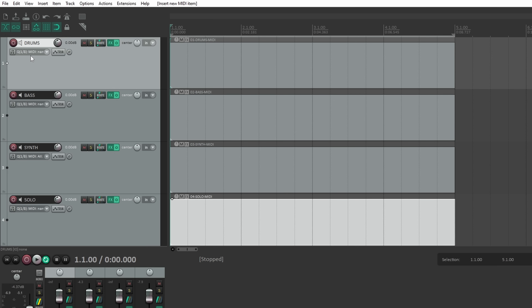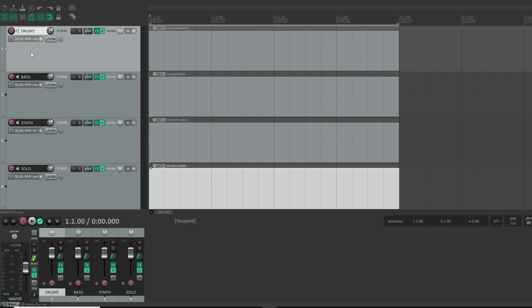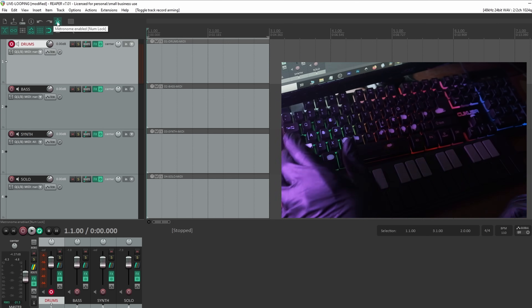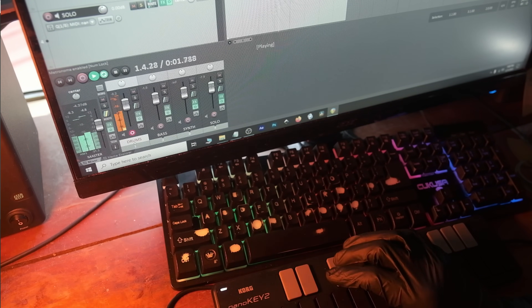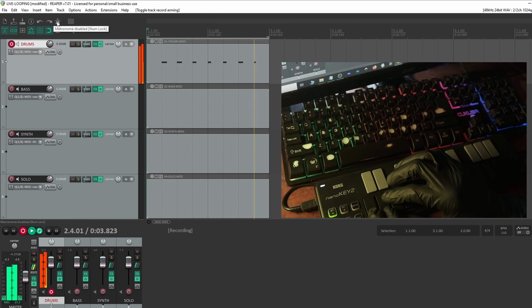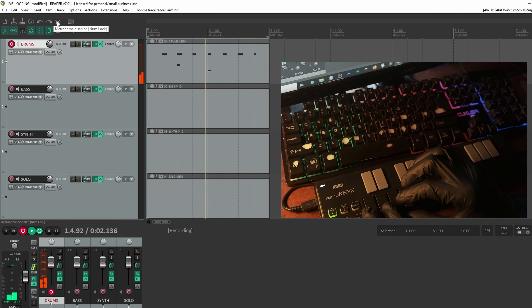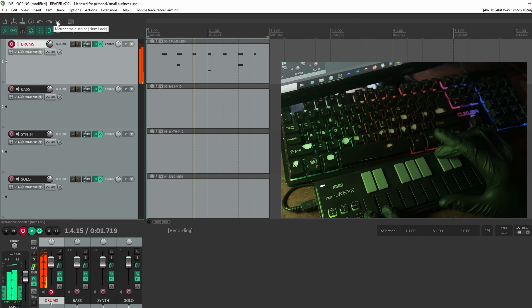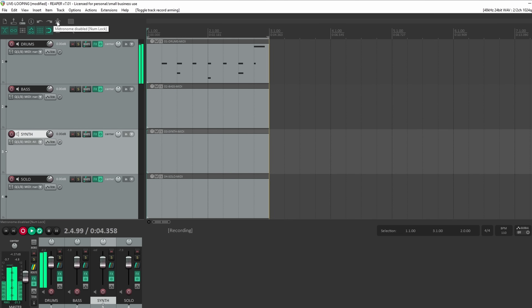A very important thing to point out is we want to pay attention to how your MIDI is recording. I like to use overdub, and that allows you to do things like this — once we arm the track and feel like we got the beat, we can Ctrl+R to start recording. Now we don't need the metronome, and we can do the bass and the snare. You can build things up just a little bit at a time as you feel comfortable.